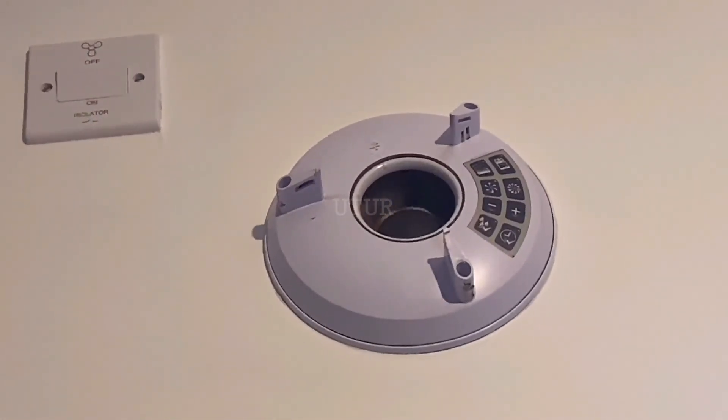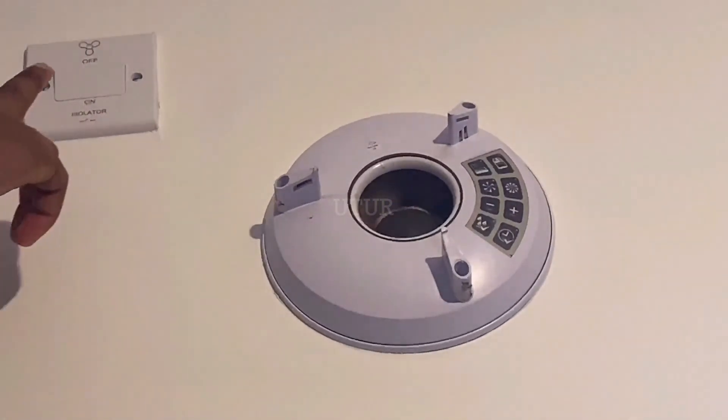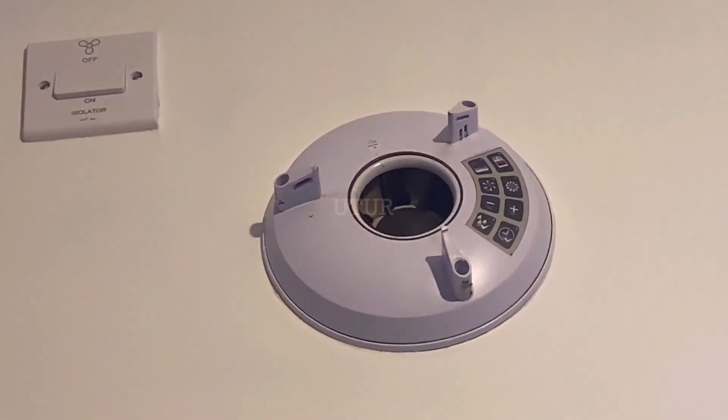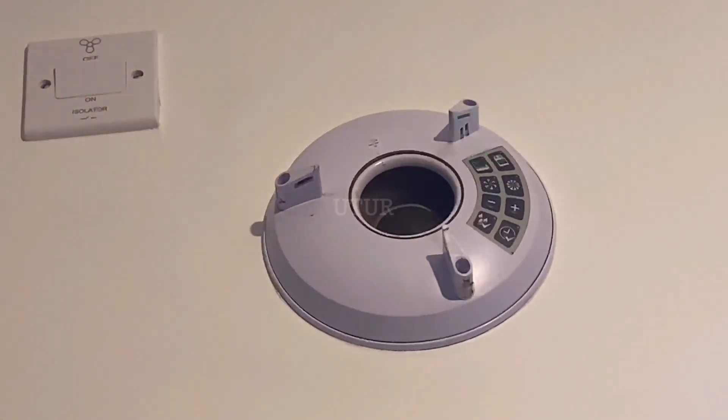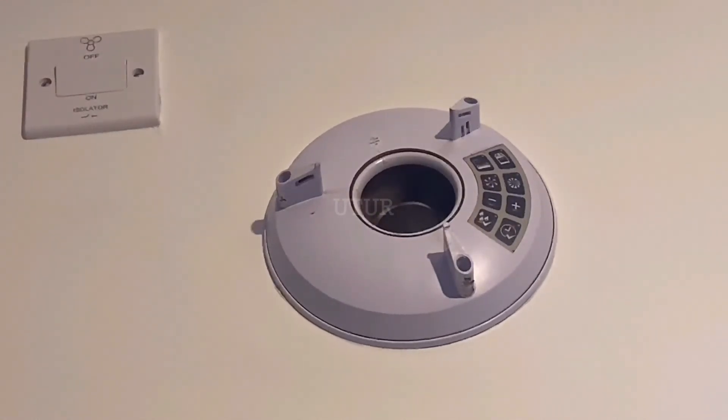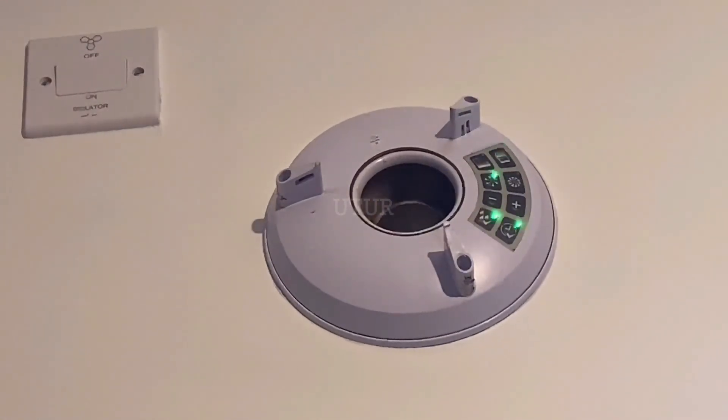If I switch off the isolator switch, it deactivates the trickle setting. You can see that the fan stops spinning, and if I click any of the buttons no LED illuminates. But if I switch back on the isolator switch, it goes back into the trickle setting and the fan begins to spin at trickle speed.